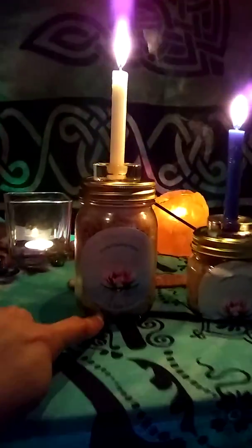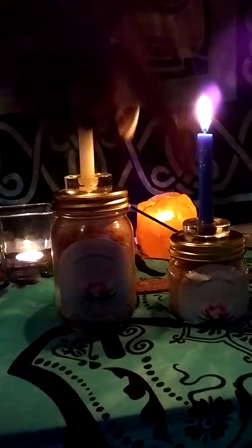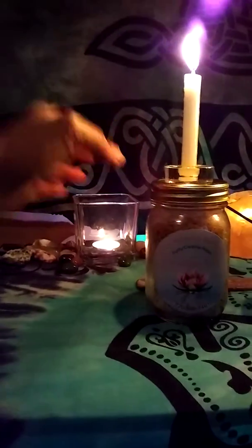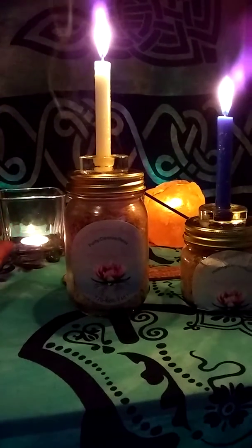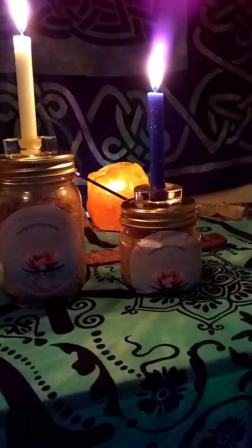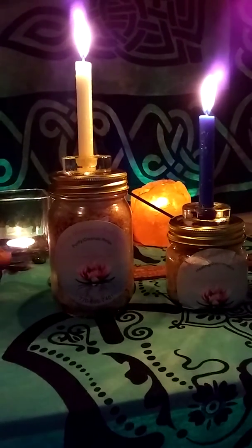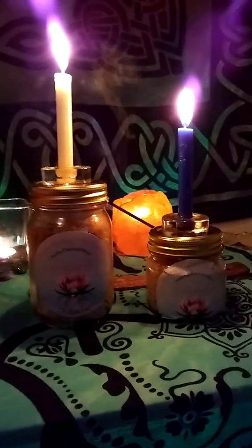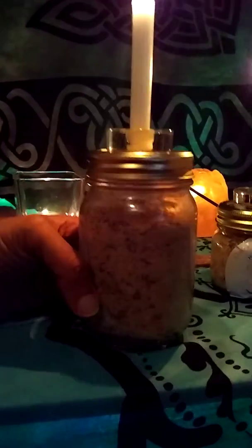Anyway, these are Divine Mommy's bath salts. This one right here is the 16-ounce Purify, Cleanse and Relax, and this is the 8-ounce Healing Rejuvenation one. You can see I'm charging this one with a blue candle and this one with a white candle. These are things that people ordered, so thank you — shout out to everybody who has supported my business. I've just met some amazing people.